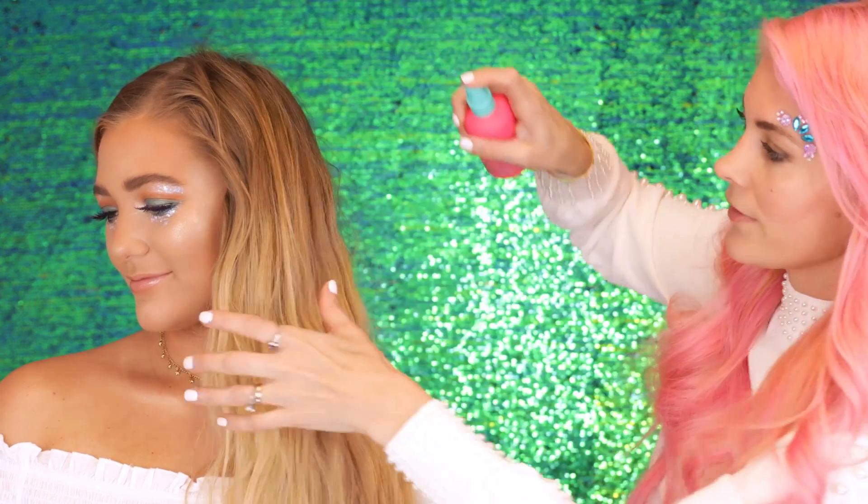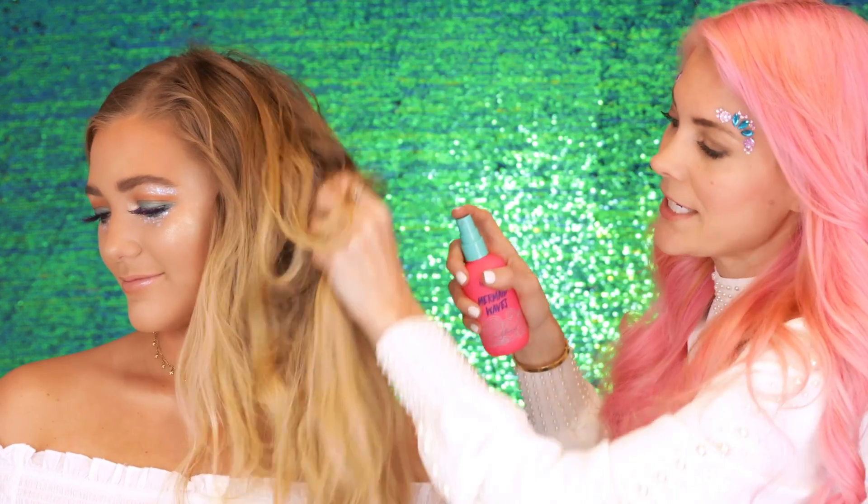So basically what I'm doing is taking the mermaid waves, spritzing it all over the hair, lifting it up just a little bit to enhance the natural wave, and then I'm going to loosely dry it before we curl.